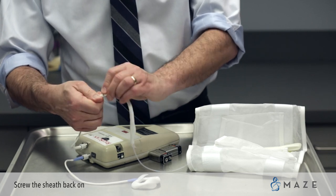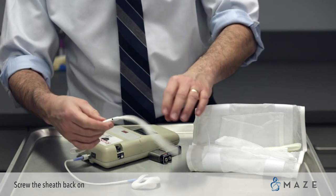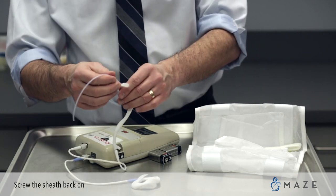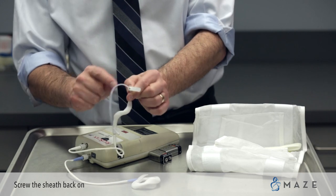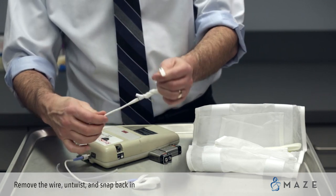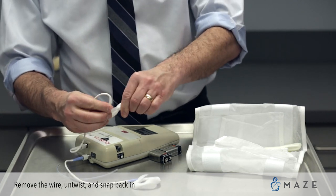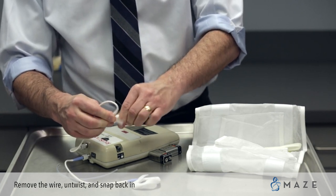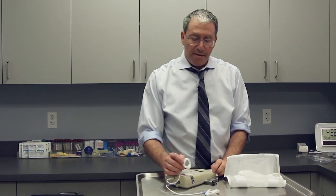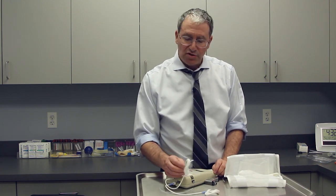Remember the little L — or Y — is sitting closest to the machine. Gently pop the top through, remove the guide wire, untwist, and just push it in. Then you're ready to start again. It is not uncommon for that to happen, and of course it takes a little bit of finesse, but you should have no problem restringing it.